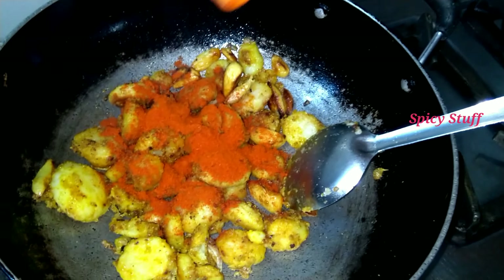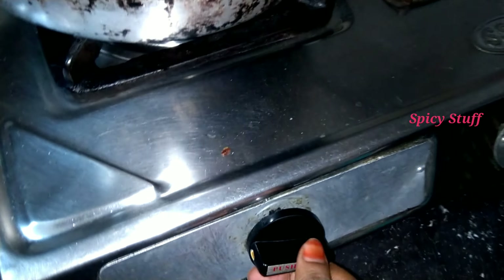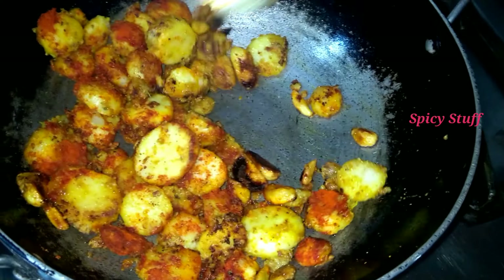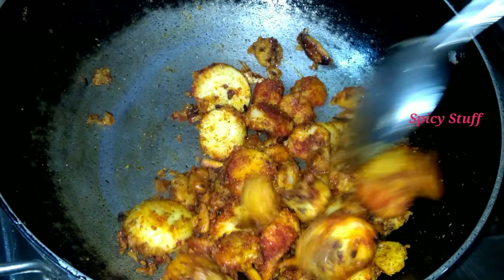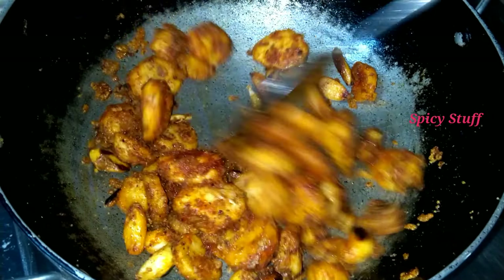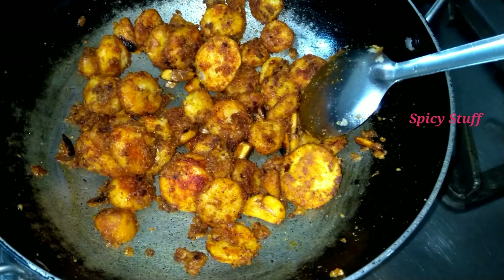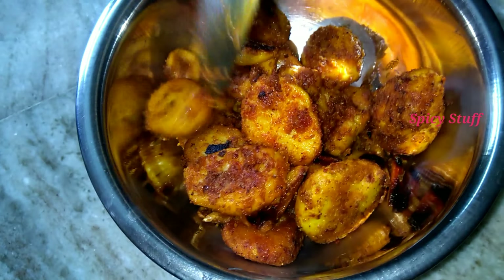We're going to make salt — add the sauce, add salt, and mix.